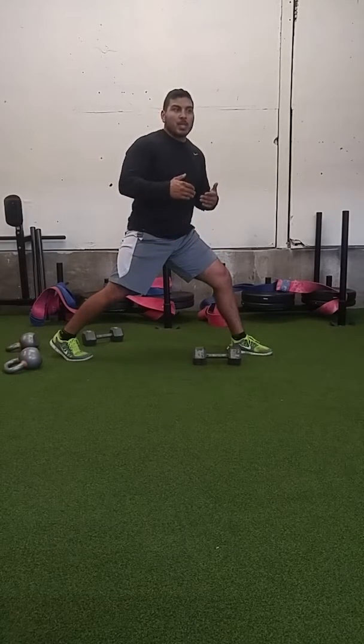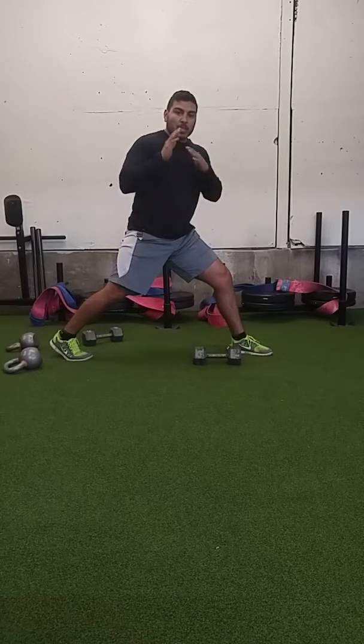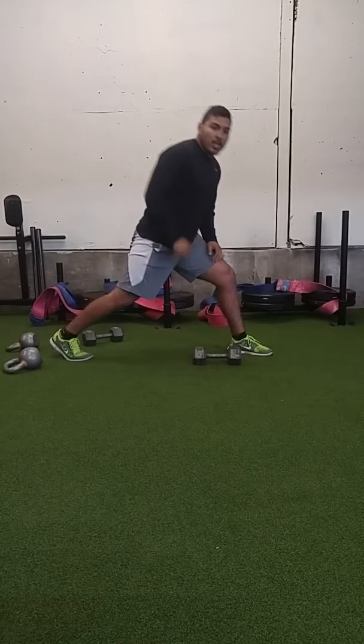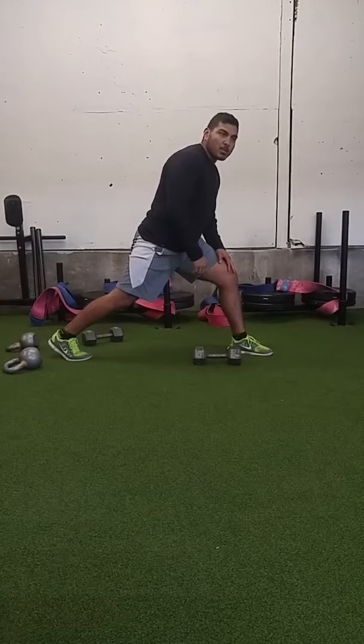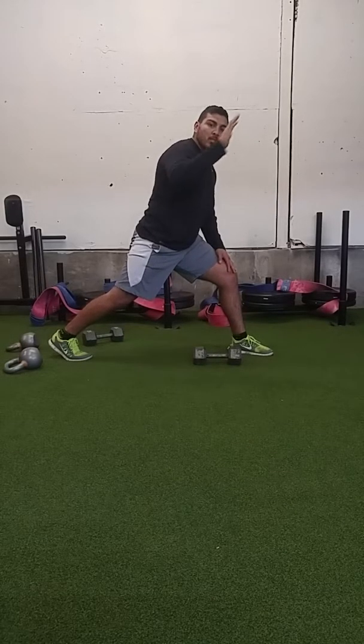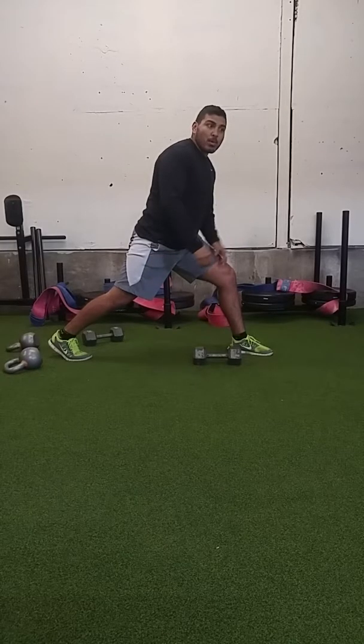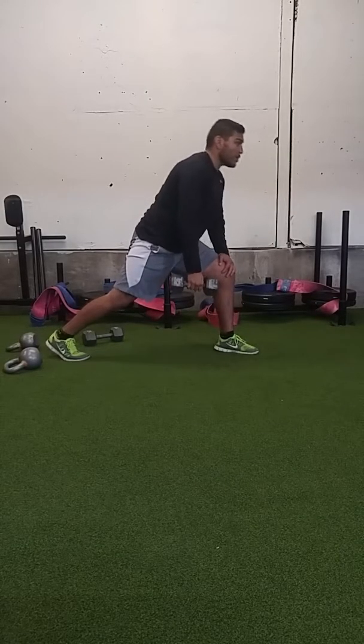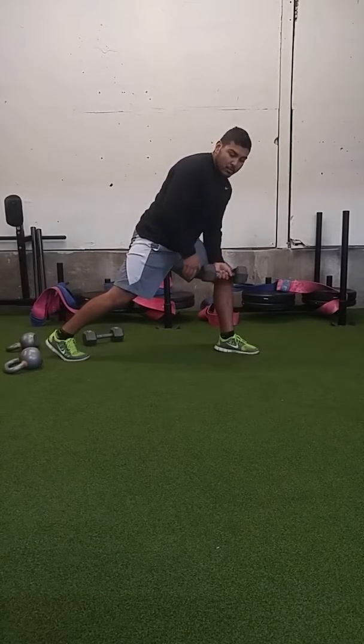Now if I step out with a big step, my center of gravity is right here. That's generally where your hips fall in line if you've got a solid base. If I'm right here with a narrow stance, my center of gravity can be moved more easily because I'm not as wide — there's not as good a base. But right here in a wide stance, if someone pushes me, I can hunch down and squeeze.